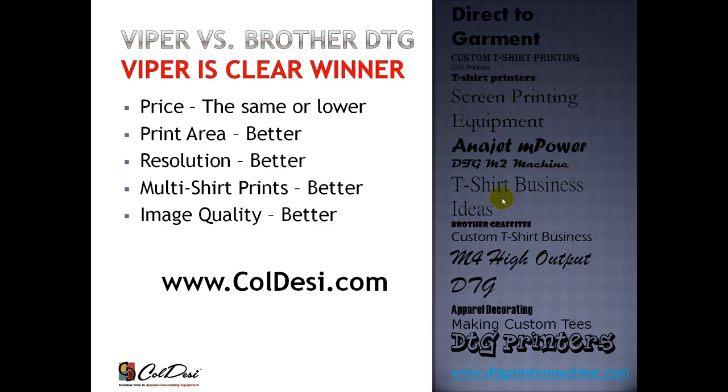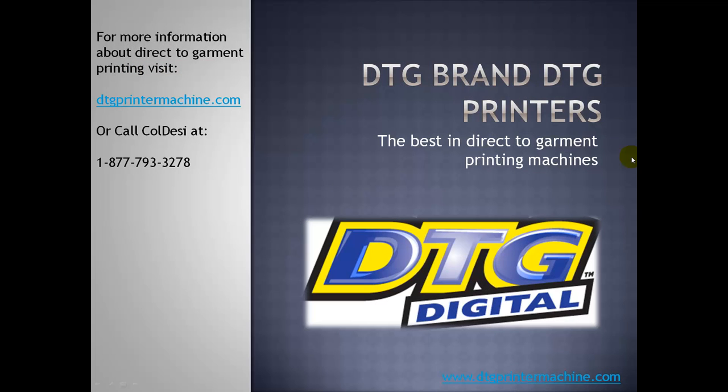Thank you very much for visiting our site and watching the video comparing the Brother versus the DTG Viper. If you have any questions, the number is on the screen — please feel free to call. There should be a subscribe button in the upper corner; please click it and you'll get notified the next time we do another DTG comparison. Thanks, and have a great day.